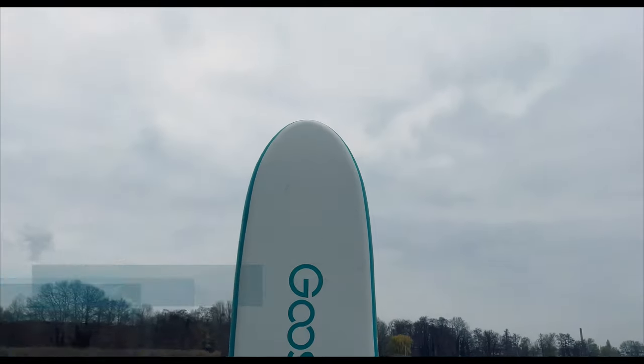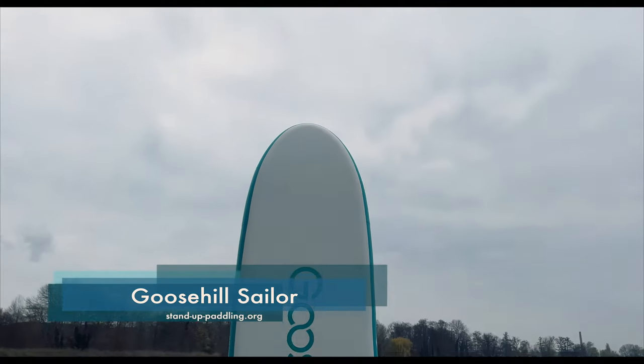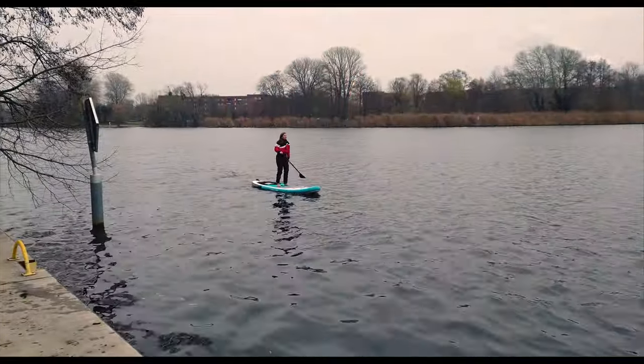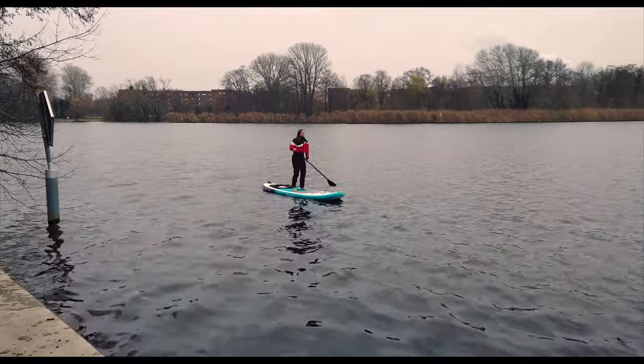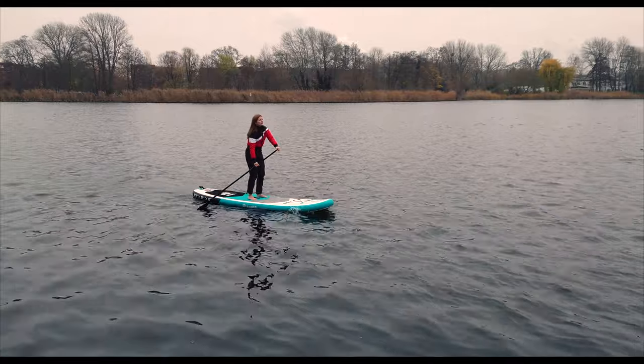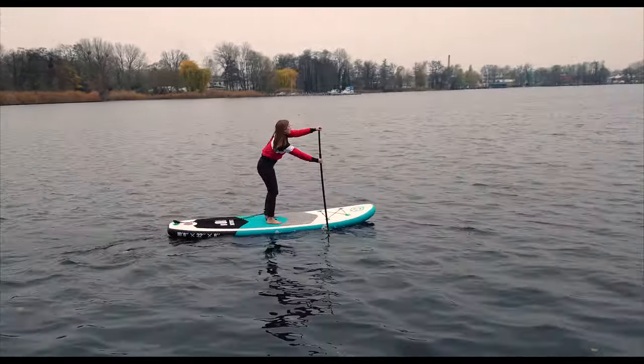Hello and welcome to a new video on our YouTube channel. Today, it's time to put the Goose Hill Sailor to the test. Especially in the English-speaking paddleboarding scene, there have been many positive comments about the model for some time, and it also enjoys great popularity on the relevant sales portals. Therefore, we are very pleased that we now had the opportunity to intensely test the board ourselves.